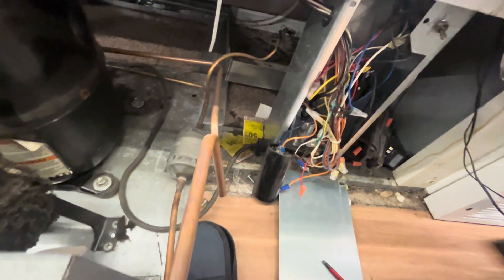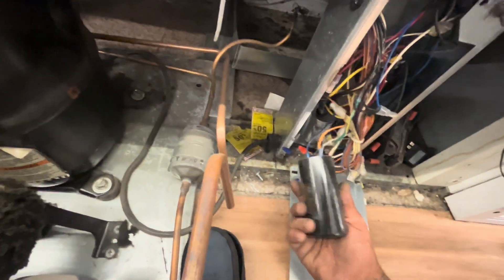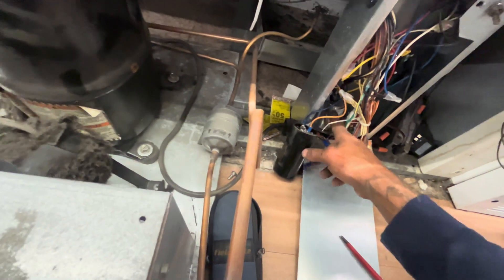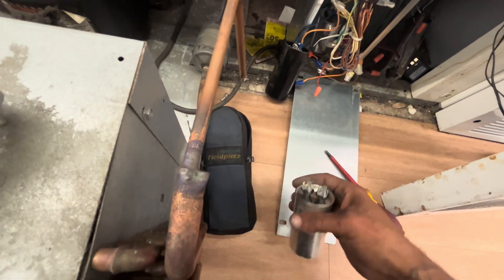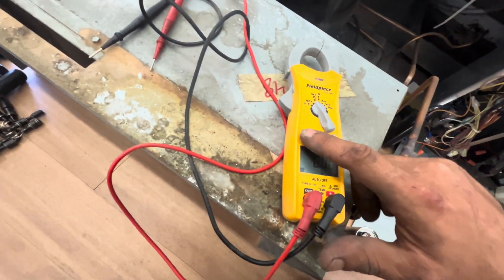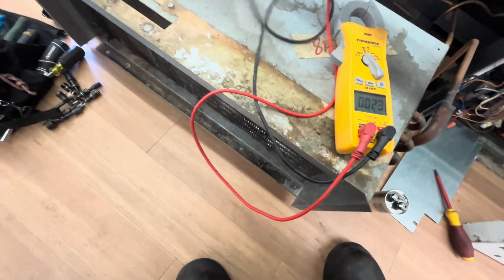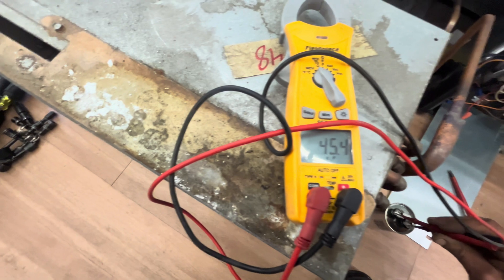Someone recently changed the start components. I called the supply house to verify these were the correct starting components, because that could cause the compressor to overamp and trip — maybe possibly trip the breaker, but most likely just cause the overload to trip. Everything was right except the capacitor: they put a 50 microfarad in, supposed to be a 45. I found the 45 sitting inside of the panel, so I tested that 45 microfarad capacitor and it did test good. I swapped it out — took the 50 out and put the 45 back in, because everything else was right.